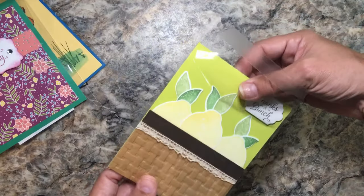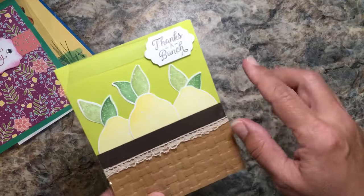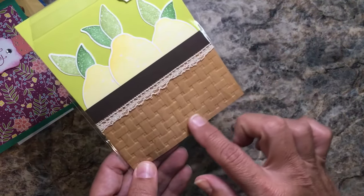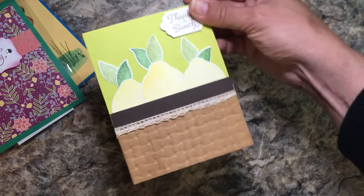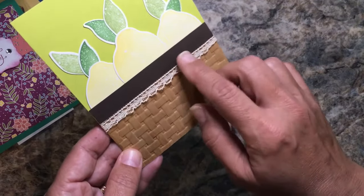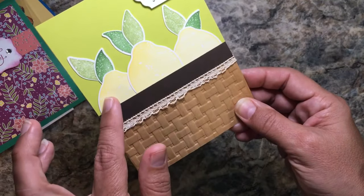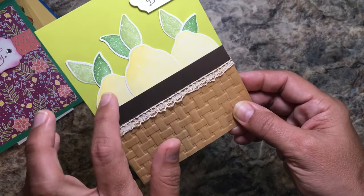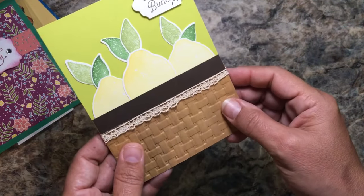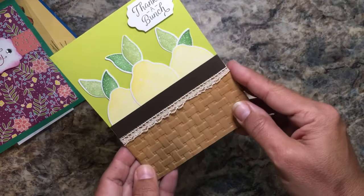For my swaps — please check out the link below to my swaps that I created — I used the Lemon Zest bundle to create little wooden crates, so this reminds me of what I created but as a card. You have the basket weave embossing folder, a great little vintage trim, and the lemon builder punch — you first stamp your lemons and then punch them out. Same with the leaves; it's perfectly coordinated for the lemons and leaves.